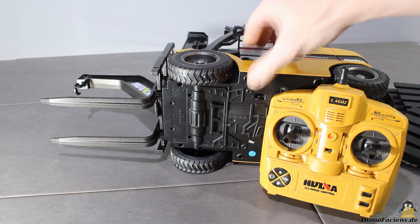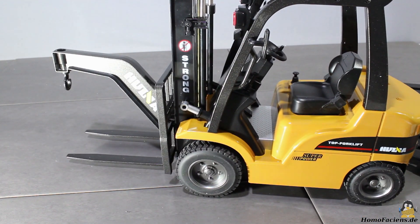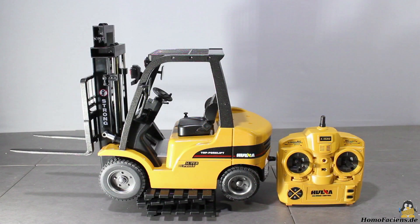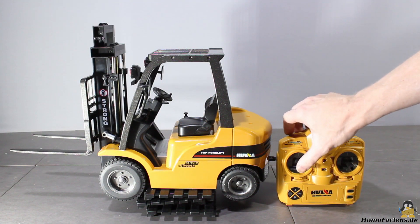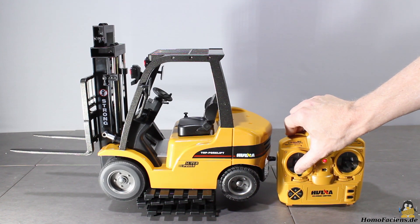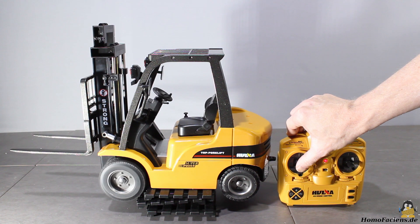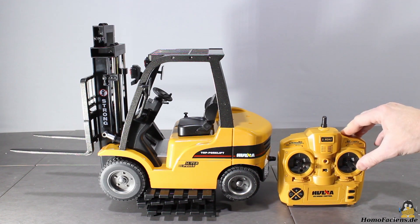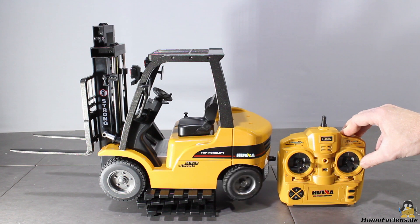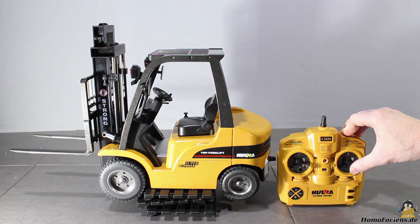After turning on the remote control and the forklift, the fun starts. With the remote control you can command the vehicle into forward or reverse direction — as you can see, only the front wheels are driven. The motor control is not proportional, but all or nothing. The steering is done via the rear wheels, either to the left or right, and same as with the drive control, the steering is all or nothing as well.